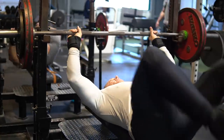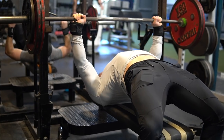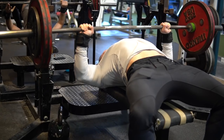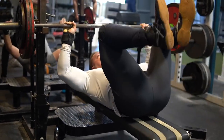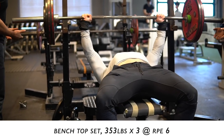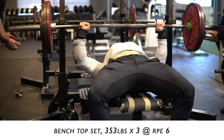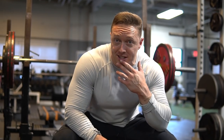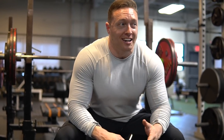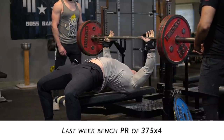Building up here — I'm probably going to do triples all the way. I hit 353 for a triple, which is atrocious. Back in the day that would have been a big top set. My pecs and elbows feel like glass right now — no sleep always does that to me. Last week I hit a huge PR of 375 for four reps, and I'll play that clip because that's worth seeing. After hitting that PR and then coming in on no sleep, the body's not having it today.